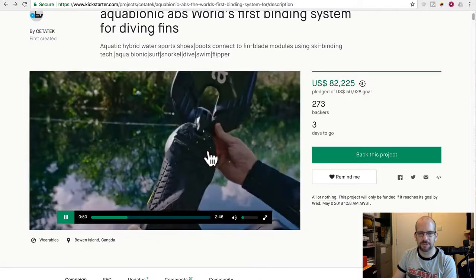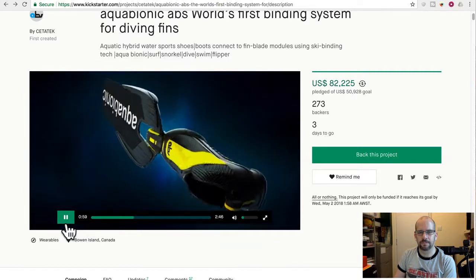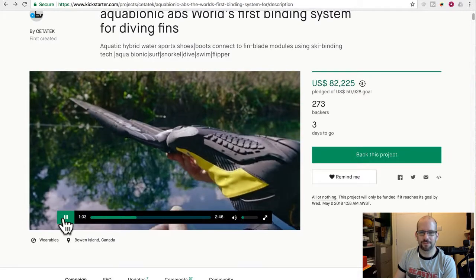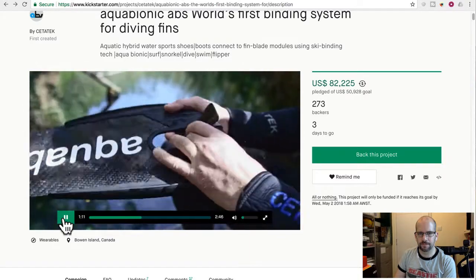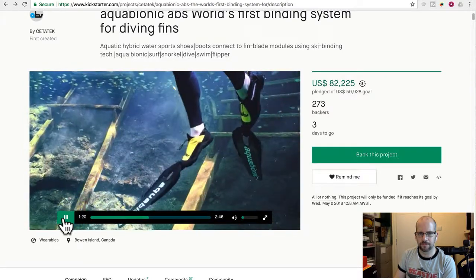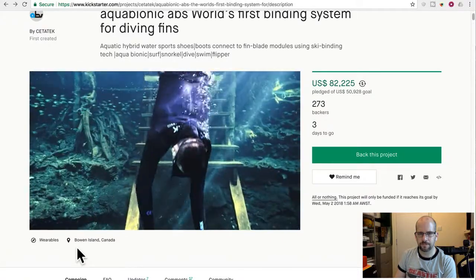The ABS boots feature a water-drain outsole made from high-end slip-resistant polyurethane, a breathable and durable air mesh upper, and anti-hydrolysis polyurethane leather — which is imitation leather, not real leather, which is fine for water use. The Y-frame technology is the key feature of all interchangeable blade modules, ensuring integral connection to all boot sizes. They claim power transfer from blade to boot is lossless.